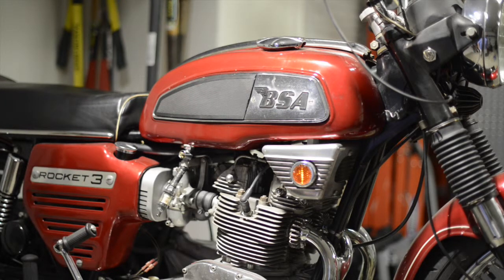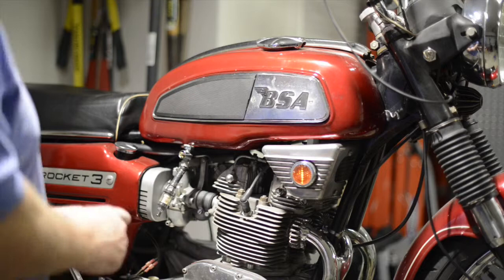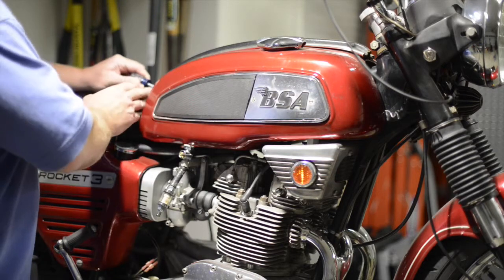Right now I'm going to get the tank out of the way just so I've got some free room to work, because I'm pretty confident I'm going to have to pull off the top end. The next video in this series I'll be taking off the primary cover and taking apart the clutch. To get started, I have a number two screwdriver and there are some tiny screws that hold on this decorative collar.